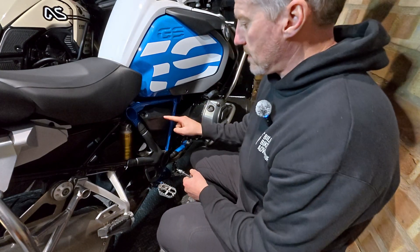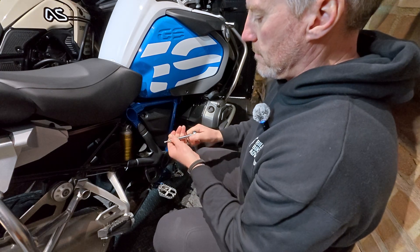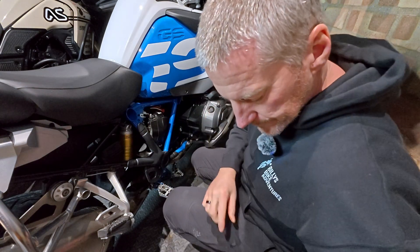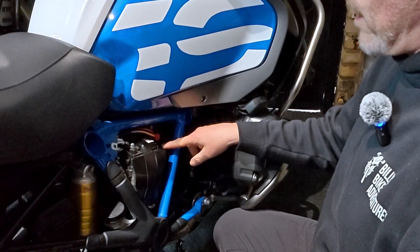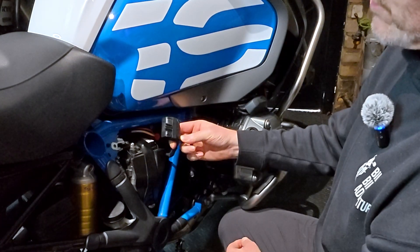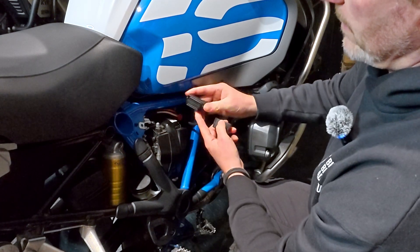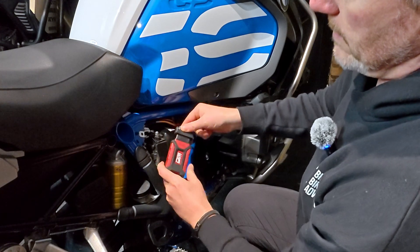On the R1200, the diagnostic port is sitting just behind the cover to the battery — it sits right next to the battery. You'll need a Torx 25 socket. That's the cover off, nice and easy. Here's the battery and the battery cover, and there's a little diagnostic port next to it. Push the clip in at the back to release it, then pull out the diagnostic port. For the diagnostic port cover, there are two clips on the side — push those in and pull down from the bottom. There's the port that the GS911 plugs into. Let's plug that in — easy as that, just let it hang down.